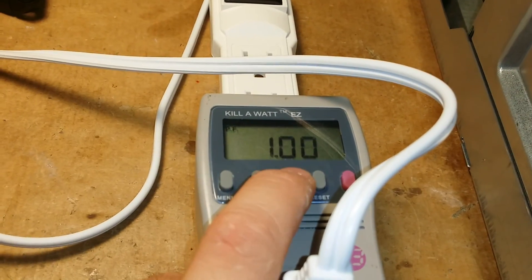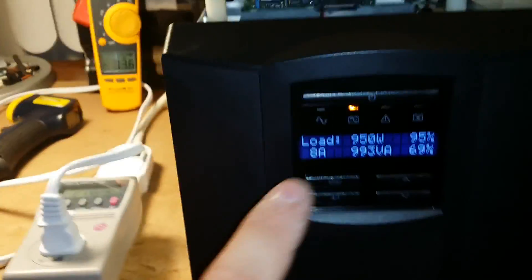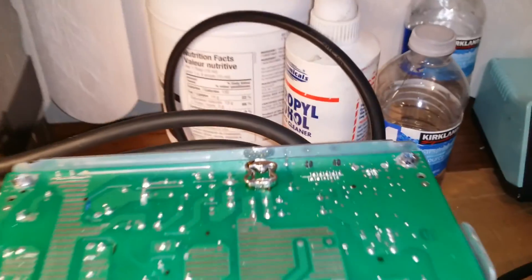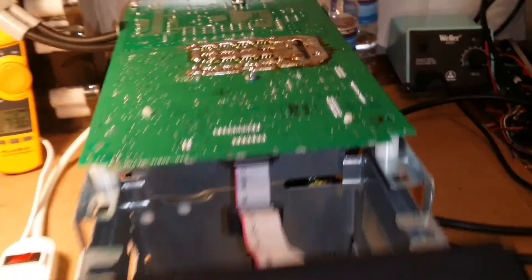It says 8 amps — I doubt that. We're actually pulling 12. So it gives you an idea of what kind of shunt you need to run on the unit. This little shunt that I put in is not even warm — these are just shunt wires from an Infineon controller, or a brushless motor controller from an e-bike.